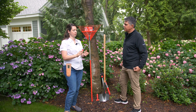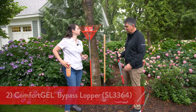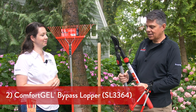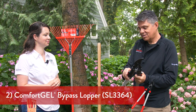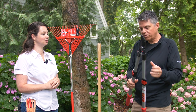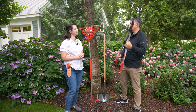For smaller branches and fresh wood, the bypass pruner is ideal. But what do you need for a larger branch? My go-to for that would be the lopper. It's called a lopper because it lops off branches — this tool can cut a one and three-quarter inch branch, which is pretty large. Some loppers are extendable, so if a branch is too high you don't have to run back to the garage.